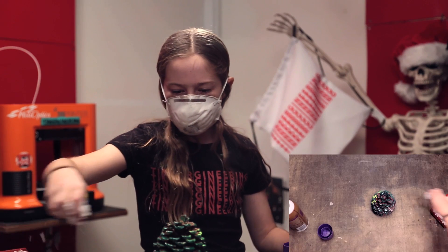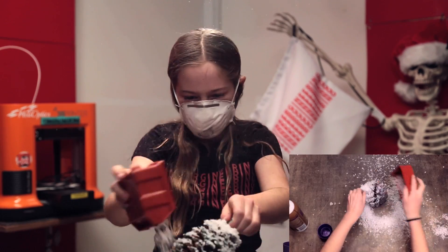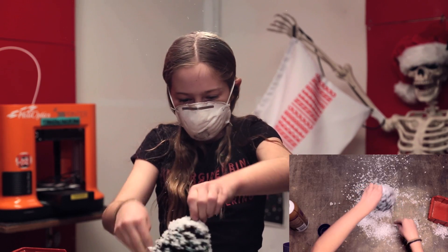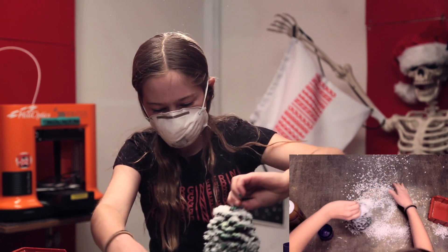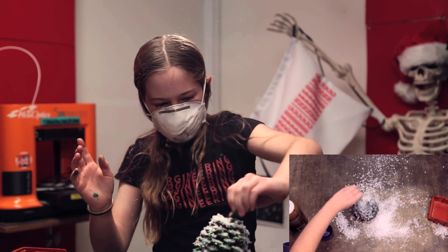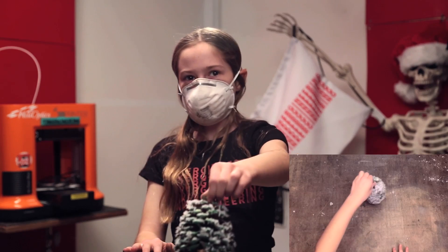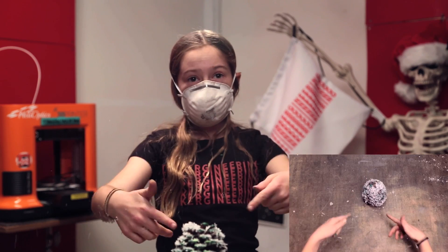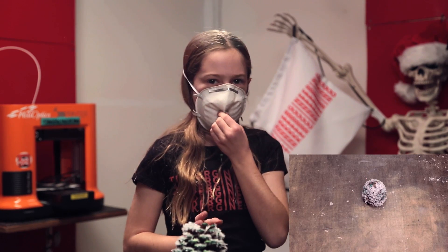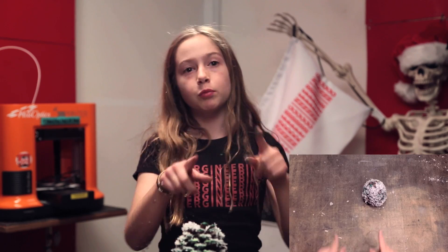So now I'm going to take some snow, just going to make sure you get all sides. I'm going to try and shake all the excess off. Now that we've finished that part, we can take off our dust mask.